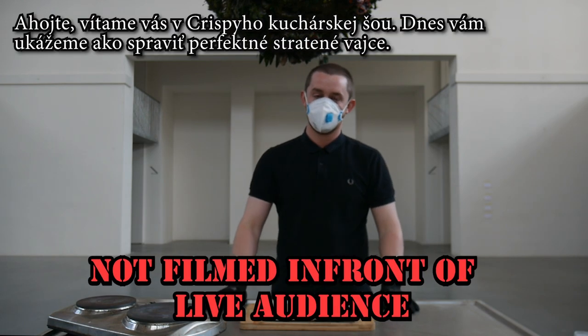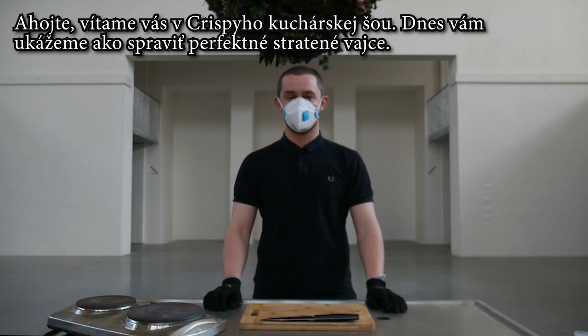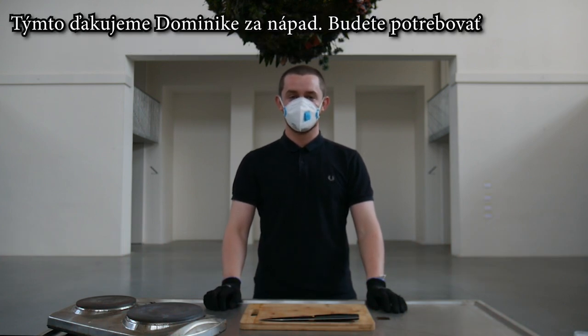Ahoj and welcome to the Crispy Cooking Show. Today I'm going to be showing you how to make the perfect poached egg. Thanks to Dominica for the suggestion.